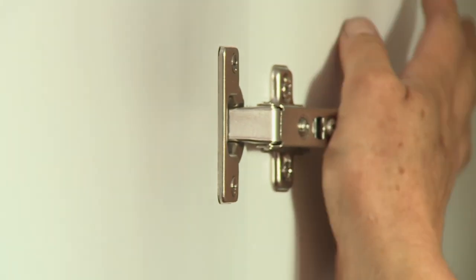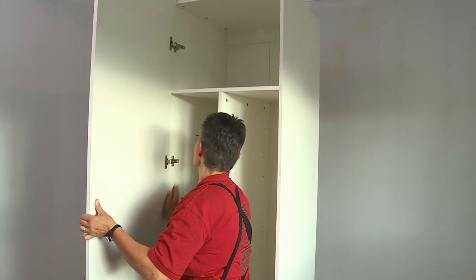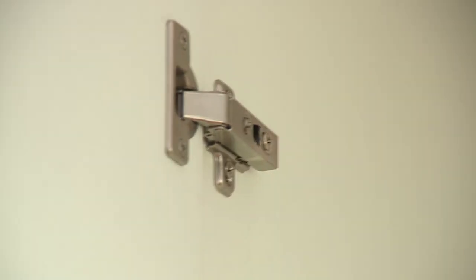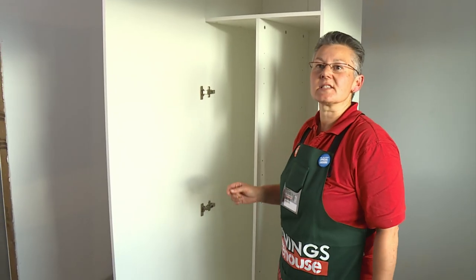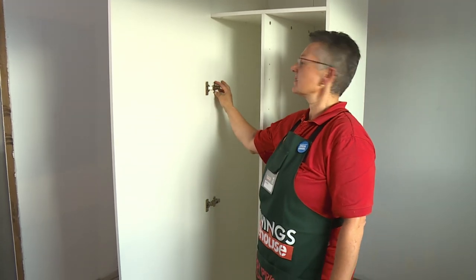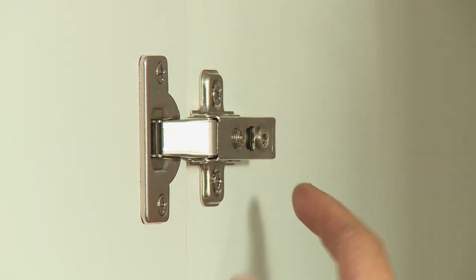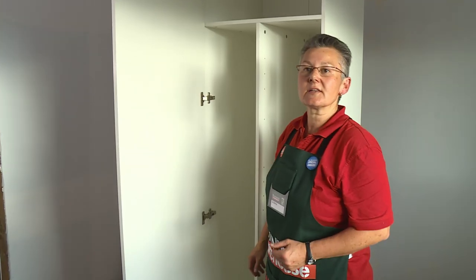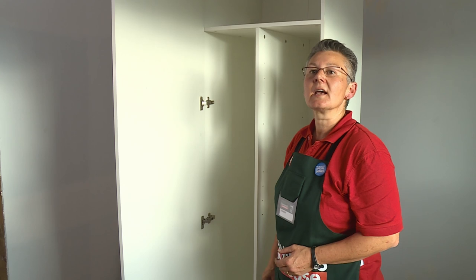The next step is hanging the door. You might find this a little bit tricky by yourself so it might be a good idea to get someone to give you a hand. You may need to adjust the hinges at some stage — the plate on the side adjusts the door up and down and the other two screws adjust the door left or right. Now it's time to put the shelf supports in and the shelves.